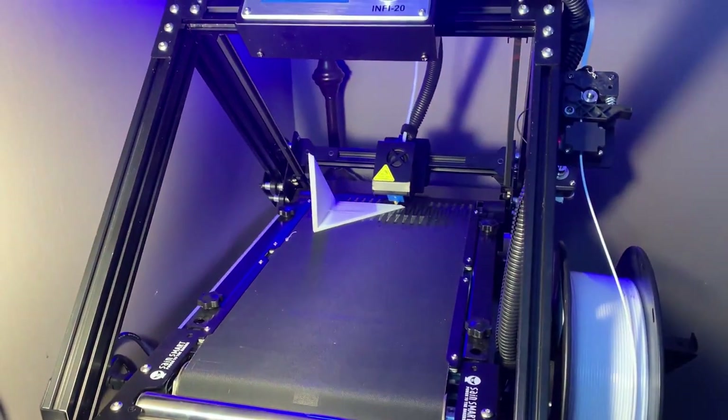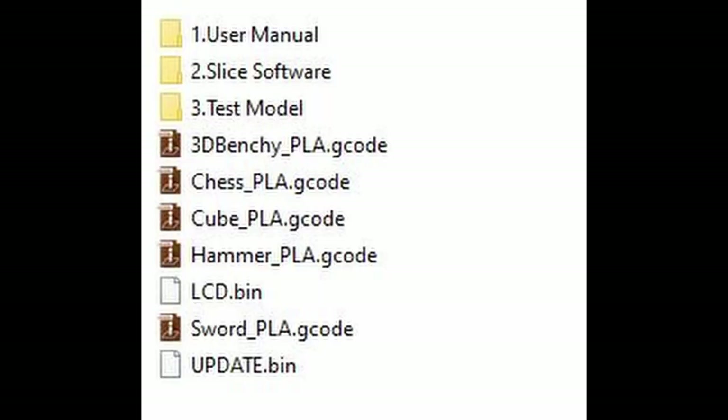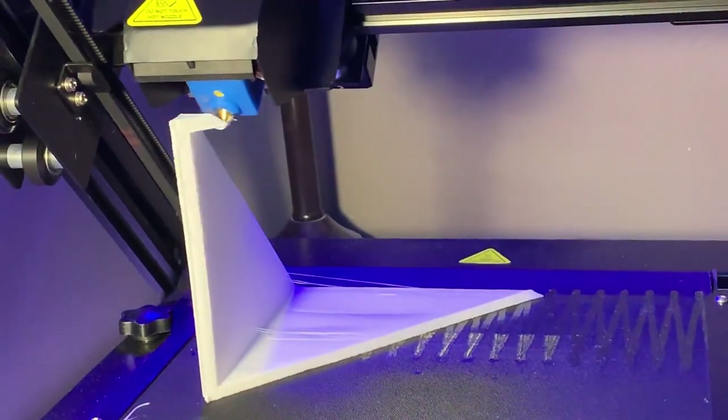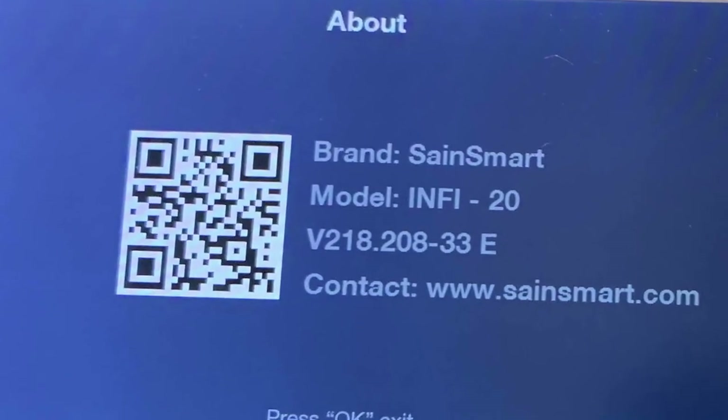Just take the factory-ready assembly, the factory-ready leveling, and the included settings on the micro SD and go for it. Also, turn on your Z-hop — I found it knocked around a bit and failed way fewer prints when I enabled it. Go slow; I can't stress that enough. The slower the better, honestly. And make sure you update the firmware and LCD firmware once it comes in.